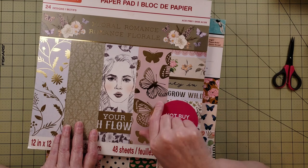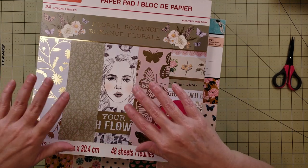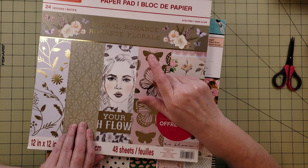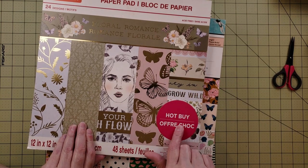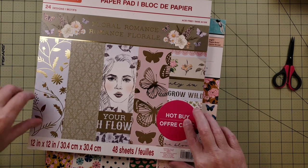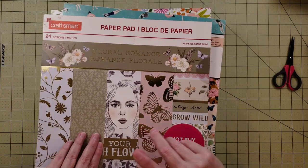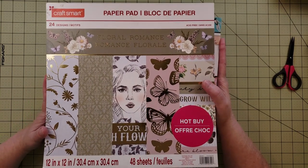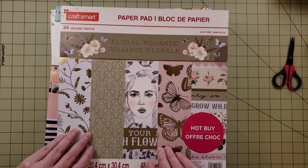So this Floral Romance pad is definitely going to become base pages, and whatever's left over I'll store with my other papers. If you're looking for this one, it should still be available at Michael's — it's a Hot Buy paper pad. Terry, thank you — you did an awesome job with my present! My family worries about buying me scrapbooking stuff, but I just love it so much.